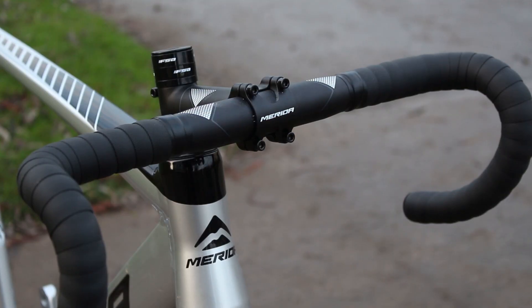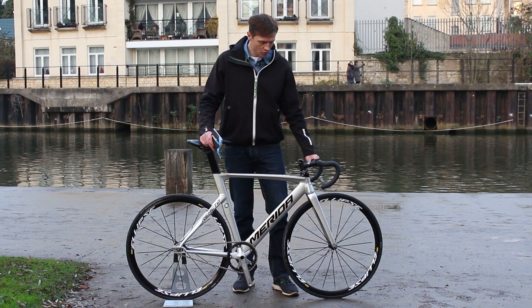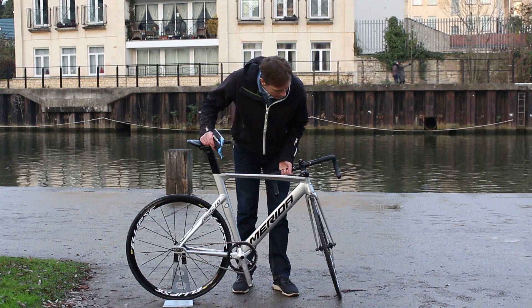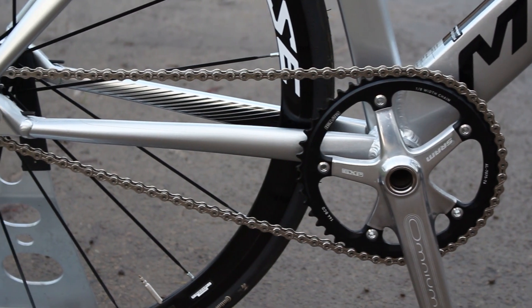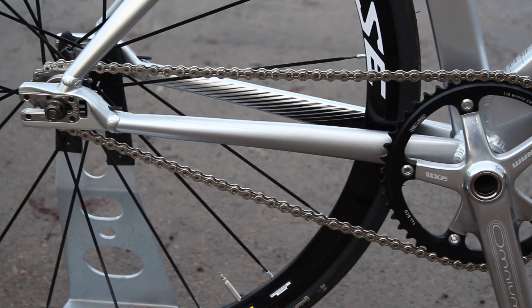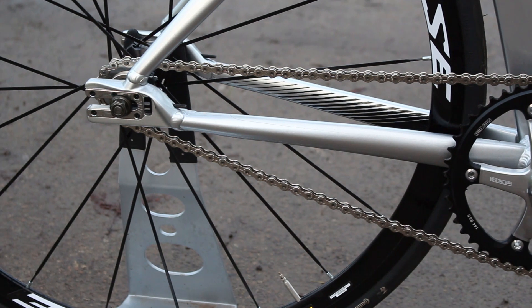As a dedicated velodrome bike there are no brakes of course, although you can fit one up front if you like to take it out on the road. The chainset is SRAM Omnium with a 48-tooth chainring, and out back you get a 15-tooth sprocket.